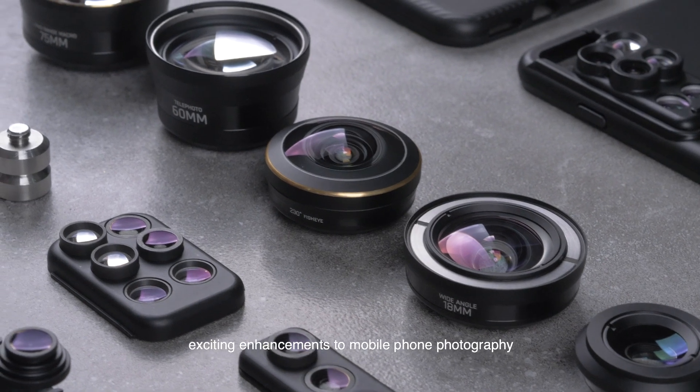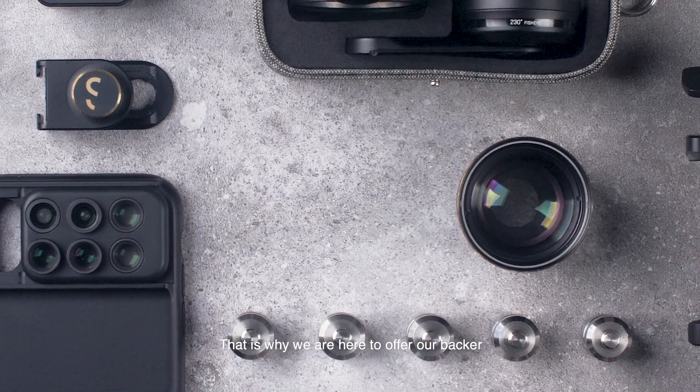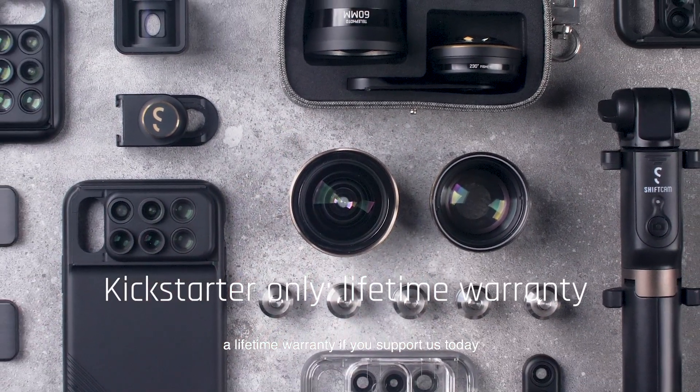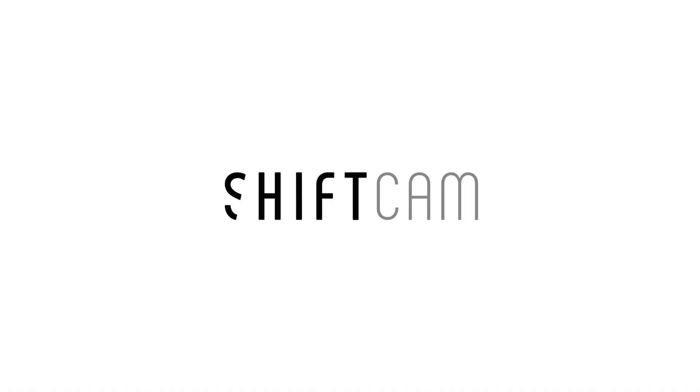Because of you, we are able to continue creating new and exciting enhancements to mobile phone photography. That is why we are here to offer our backers a lifetime warranty. If you support us today, join us and define the future of phonography.